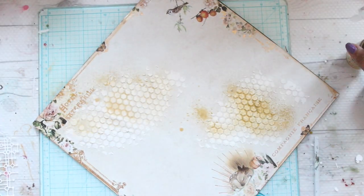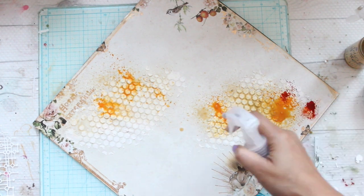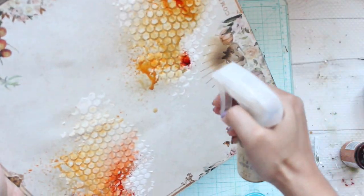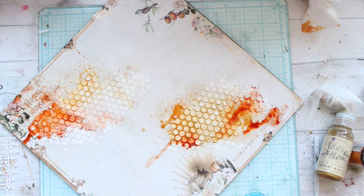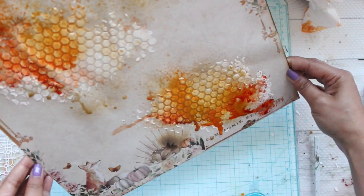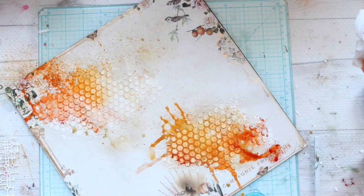Now let's add some color to the layout. I'm using some color bloom sprays in different colors — I'm going to list down each and every product which I have used in this layout in the description box below. While misting your layout, make sure you have a water bottle and some tissue paper handy. Wherever the color intensity is a little higher, you might want to settle it down by adding some water and wiping it down with some tissue.